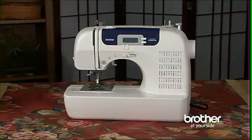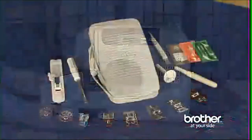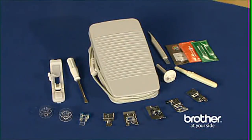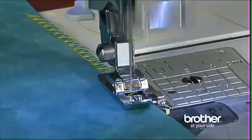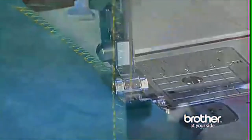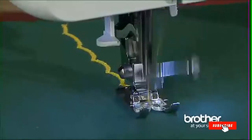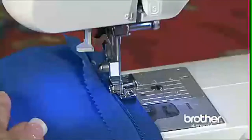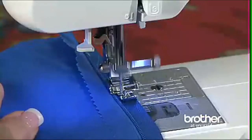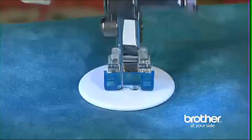One of the best features of this machine is the full set of accessories, which all stow away neatly in the built-in storage compartment. The included feet include a buttonhole foot for the 7 styles of built-in buttonholes, an overcasting foot for creating a flat professional-looking finished edge that prevents raveling, a monogramming foot that partners well with the built-in decorative stitches, a zigzag foot for most general sewing, a zipper foot for fast and easy zipper insertion, a blind stitch foot for blind hems, and a button sewing foot.